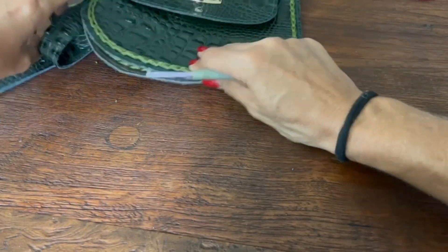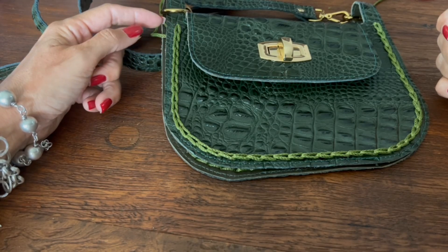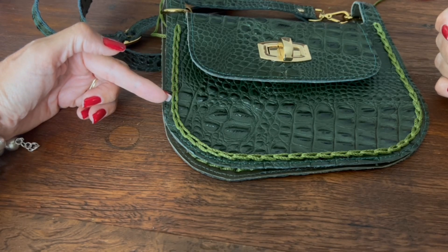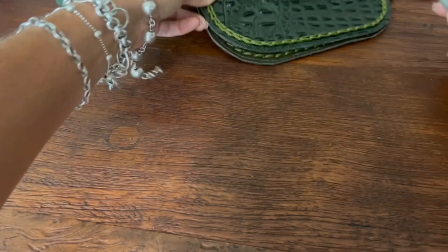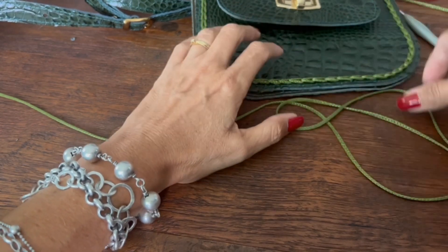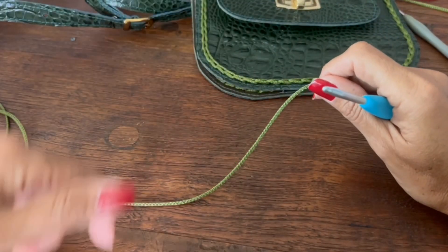Agora, a gente vai deixar essa nossa bolsinha de ladinho e vamos começar a tecer o nosso fundo. A gente vai iniciar com um certo número de pontos e vir alargando até aqui. Quando chegar nesse ponto, já teremos tido todos os nossos aumentos; depois, mantemos o número de pontos até o outro lado e começamos as diminuições. Para fazer essa bolsa, a gente precisa de pouco fio — acho que usei no máximo 150 gramas.